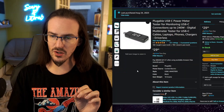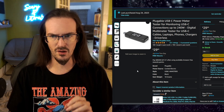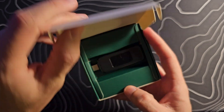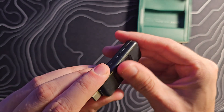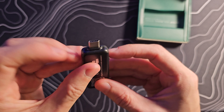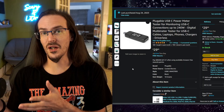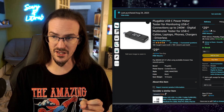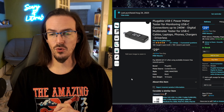In today's video we're going to take a look at a product — this thing here — by a company called Pluggable. I actually reviewed a USB-C hub from them a couple of years ago. This is the Pluggable USB-C Power Meter, and it's pretty simple: you plug this into your brick and plug your cable into that, and it's going to tell you exactly what's going through this little dongle — what your brick is capable of and therefore what your cable is capable of. It is $29.95.